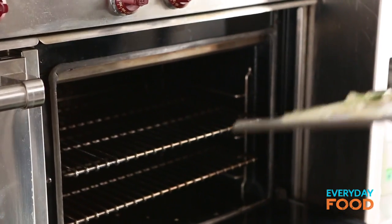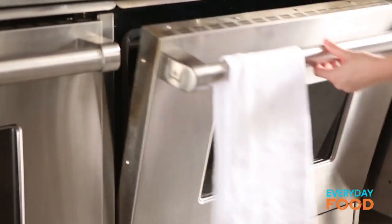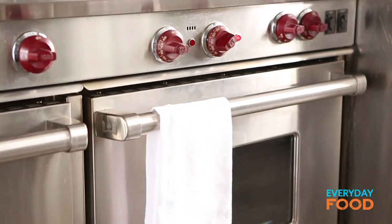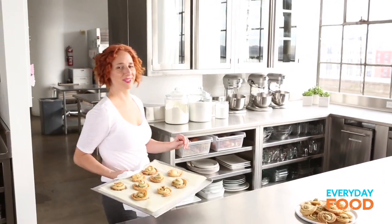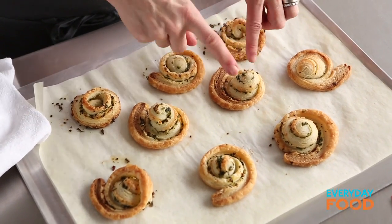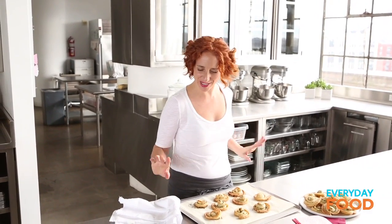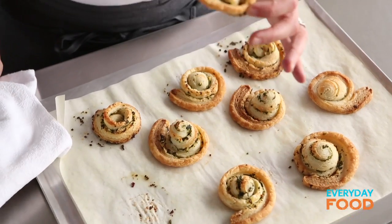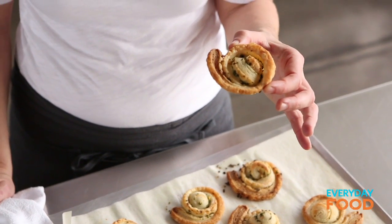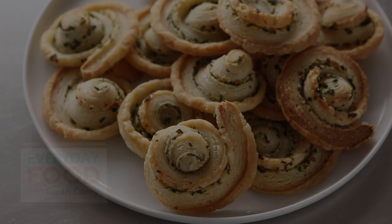They're so easy you don't even really need to make them ahead — that's what's so great about it. How long does that take? Five minutes to chop the herbs and a minute to roll it up. Warm and fragrant — look how cute they are. They're all wonky and they grew and they shrank. It's exactly my kind of thing and people are gonna go crazy for this fantastic, super easy recipe — simpler than you can ever tell anybody, because they're gonna think they're really fancy hors d'oeuvres. Where's my cocktail?